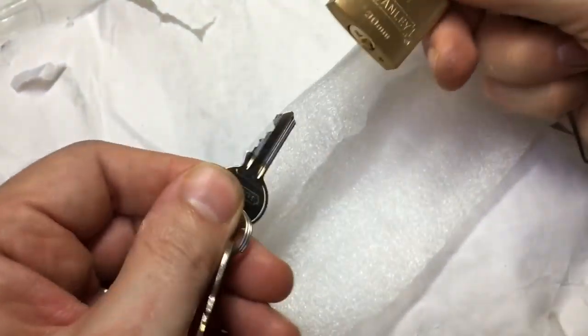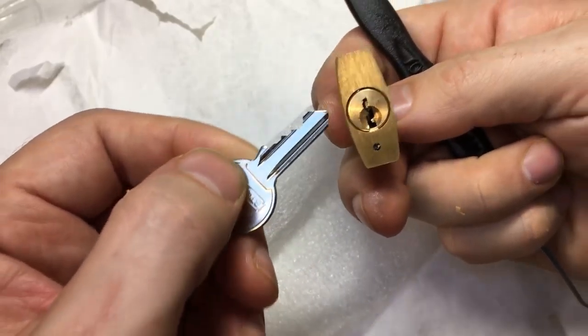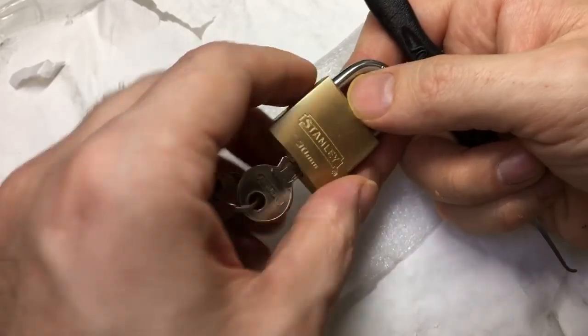A Stanley — a little 30mm, one, two, three, four pin lock. Quite a big core in it, which is actually quite good. Some of these have tiny tiny cores and they're very hard to pick.